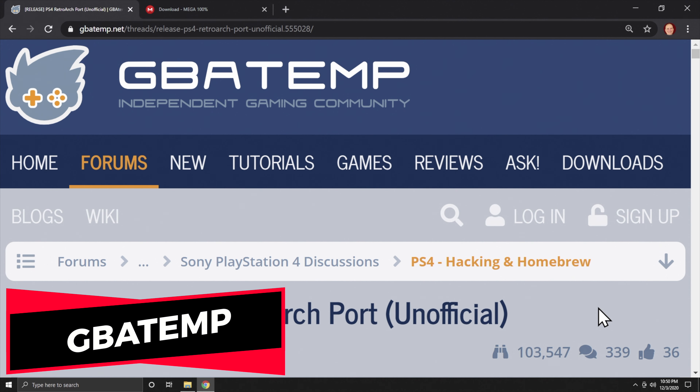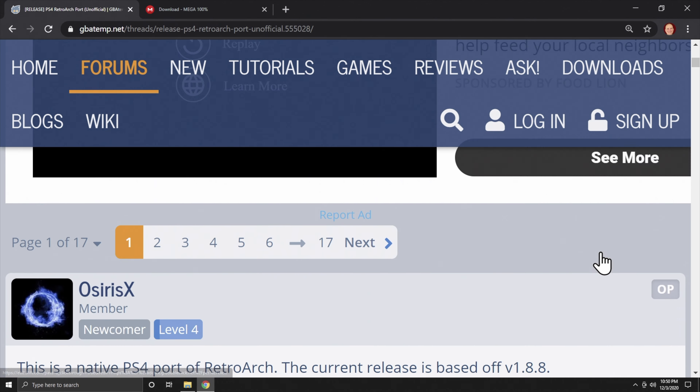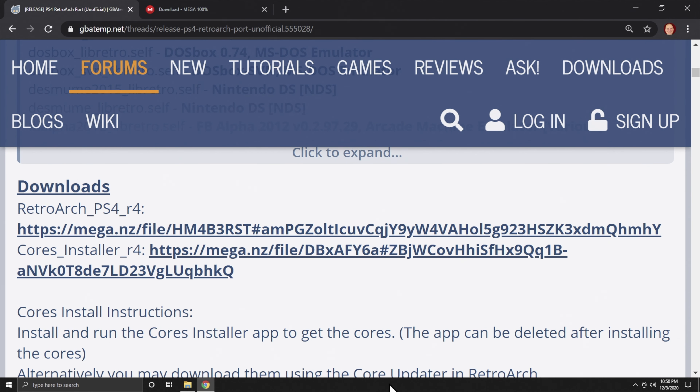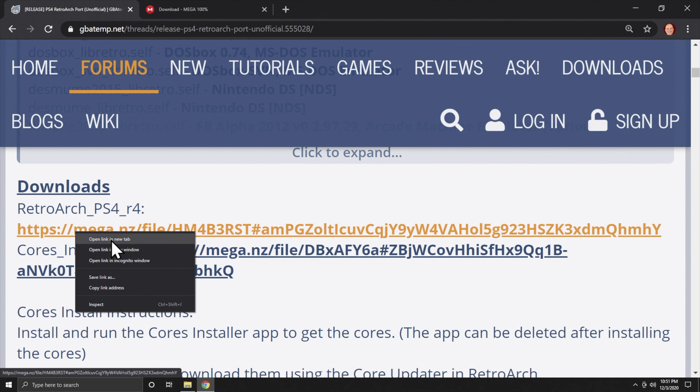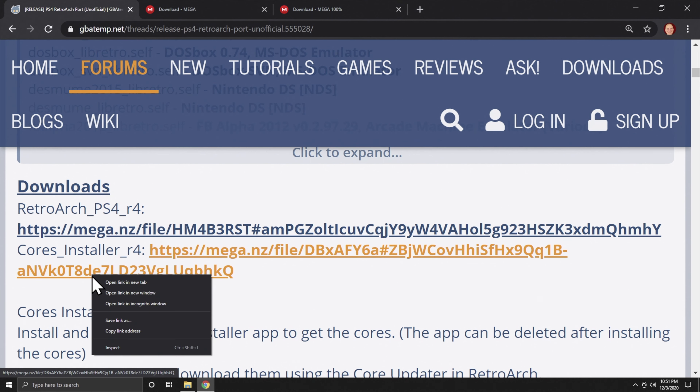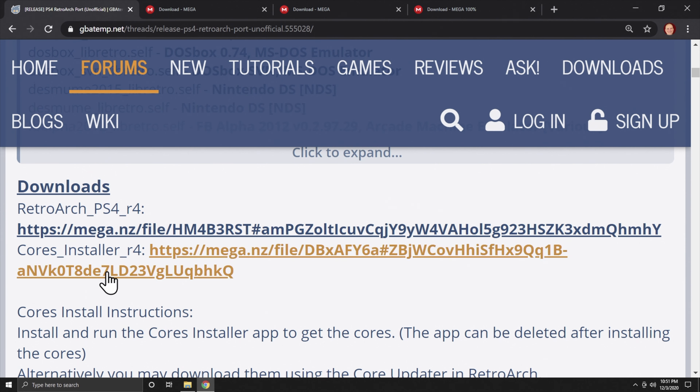There are two package files required to get RetroArch up and running on your PlayStation 4. They're both available at the GBA Temp website, linked in the description below. The first one is the RetroArch package file itself, and the second is a package file that installs the cores for RetroArch so that you don't have to download them one at a time. Scroll down to the Downloads section. Both are hosted on the Mega website, so you can open them in separate tabs to download these files separately.